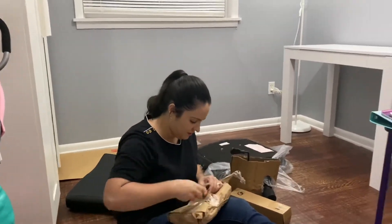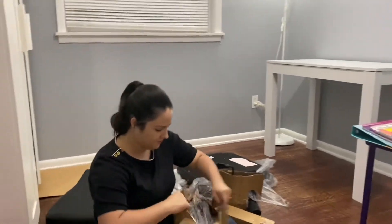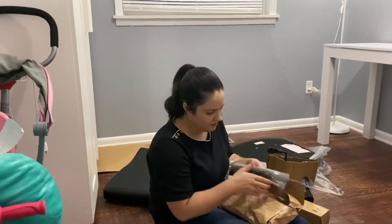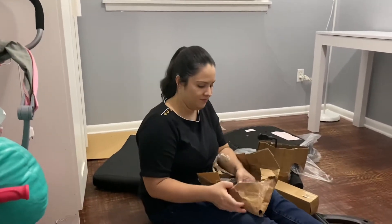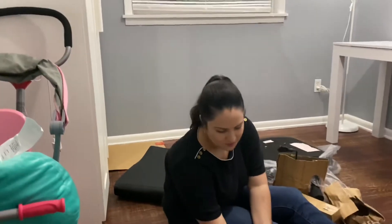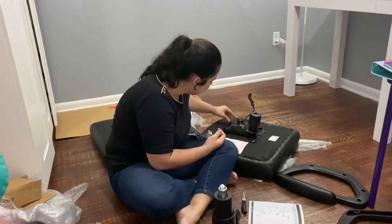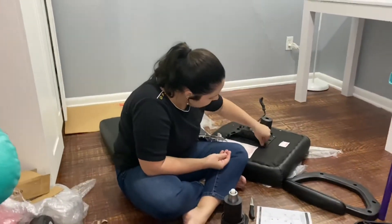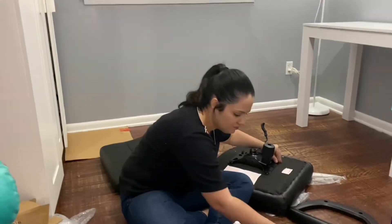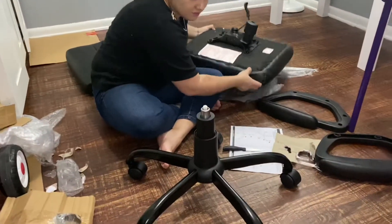Guys, she built that table all by herself with no help! Now we get the legs — I think she's going to be able to make the chair by herself too. Of course! Alright guys, so now we are going to make the chair — we're already building it, so that's what we have done.